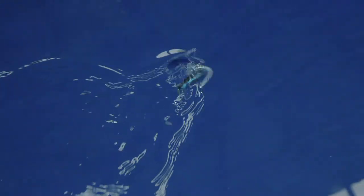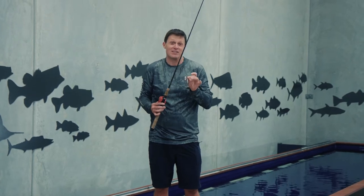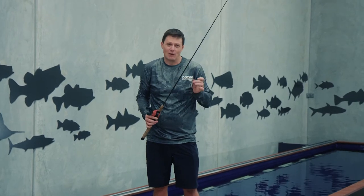Unlike a normal popper where you just pop it and make a big splash, the walk the dog action on this thing is incredible. Let me show you in the tank how you work this thing and how you get the most out of it on the water.